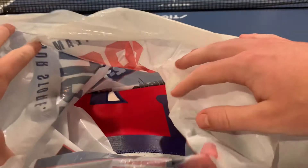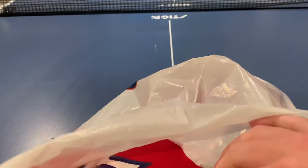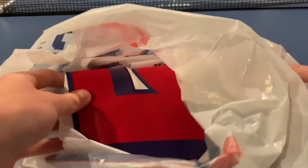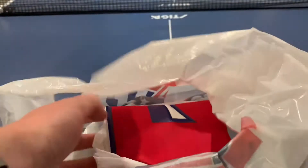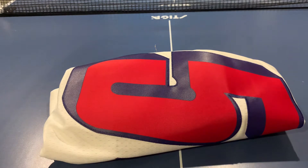All right, so here we go. On the inside they folded it nicely at checkout, which is cool. We got the red — the red five right here. Let's take it out of the bag. Oh, that is some nice folding.